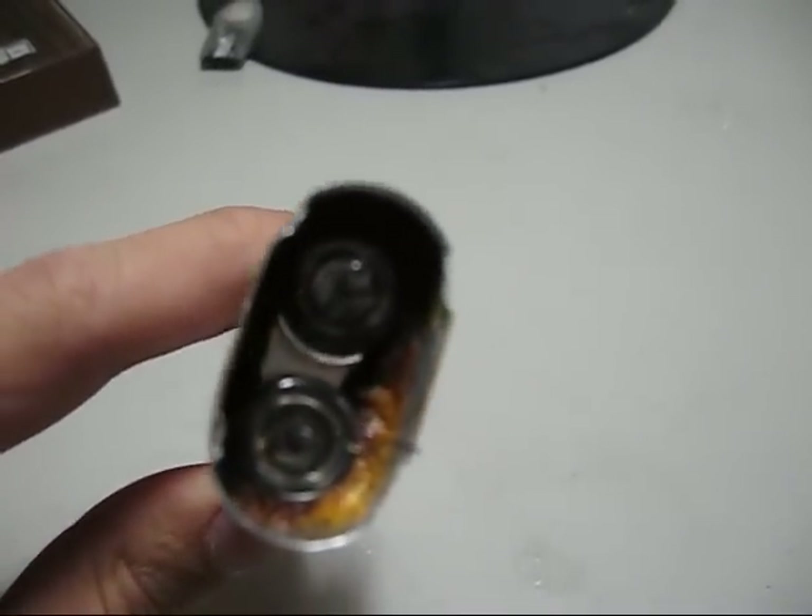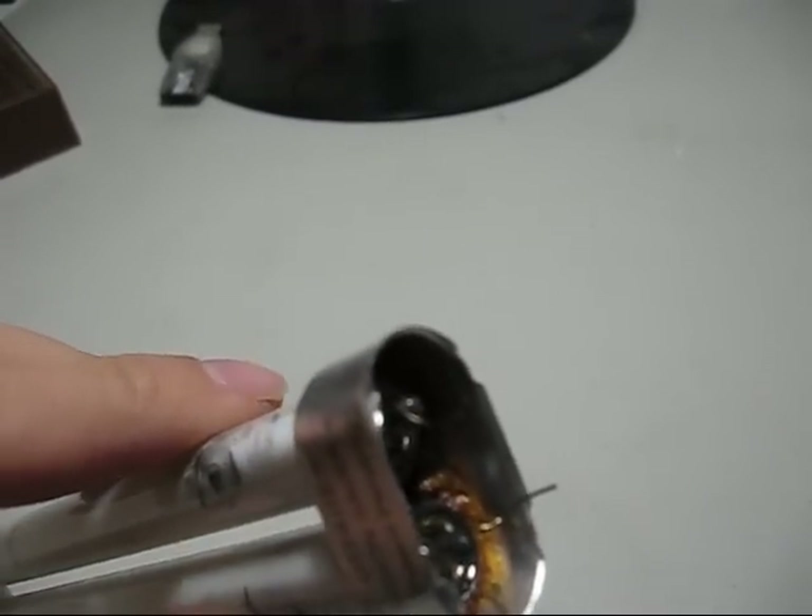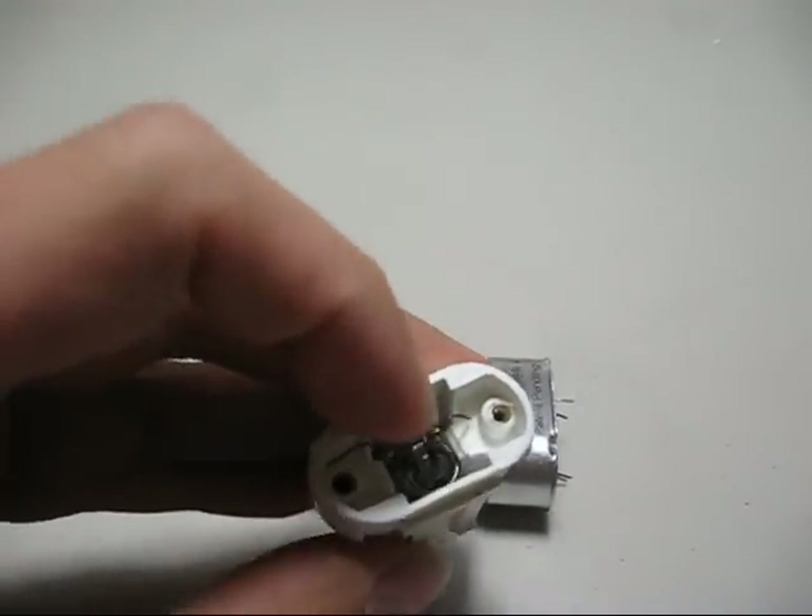This is just what's typical inside. Four wires, two going to each electrode on each end of the tube, which curves around.